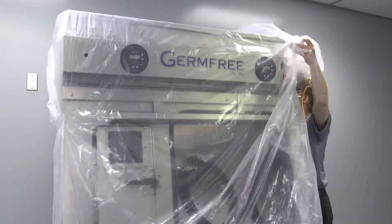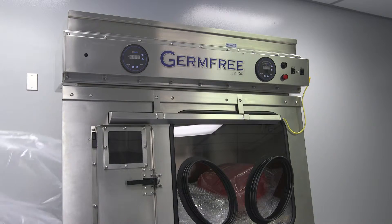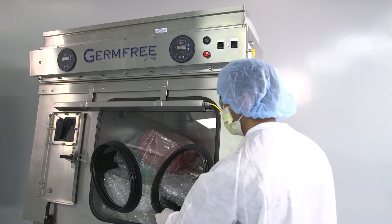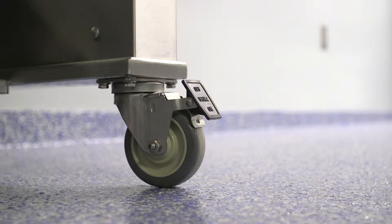To minimize the introduction of contamination, remove the shrink wrap outside of the room where the Versaflow will be placed. Roll the Versaflow into position. Once it's in place, lock the casters to secure the unit.